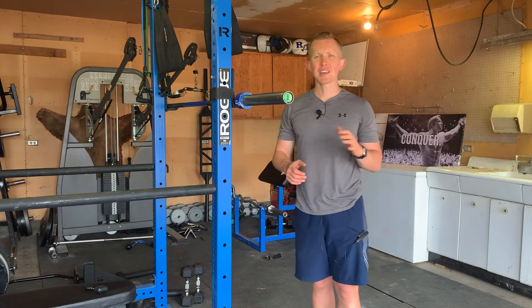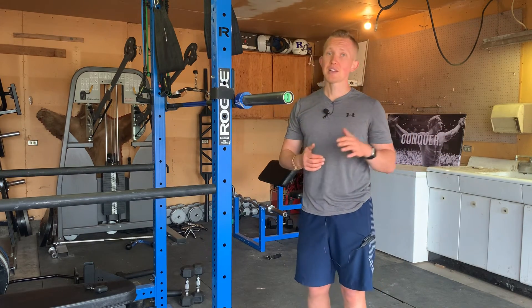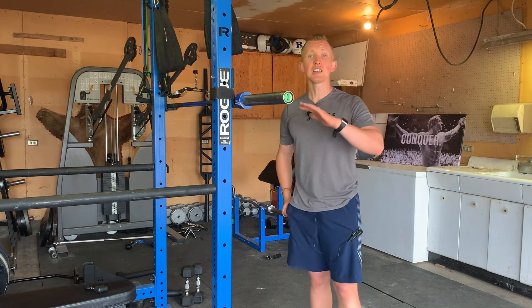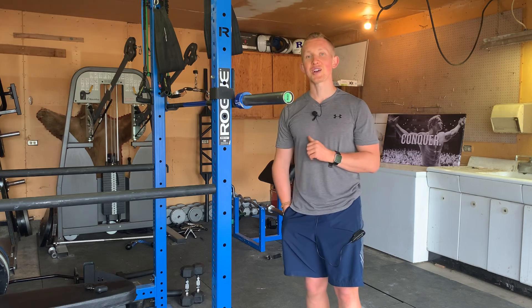This is something that you might get programmed in on a random day, but if you're interested in Olympic lifting, that's most common. If you're interested in anything in terms of training, nutrition, or coaching advice, check out the link below for kaizentrainingandnutrition.com.